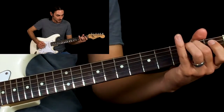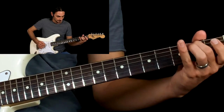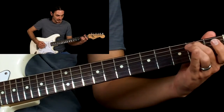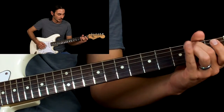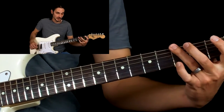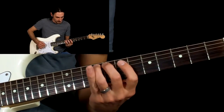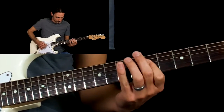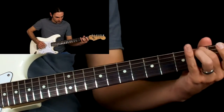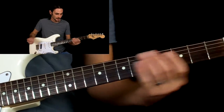Then we do a hammer on, second fret A string, open D, open G, open G again, and then we hit the third fret of the E string on our G. It does that twice.